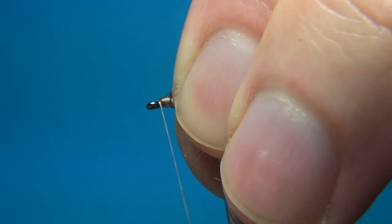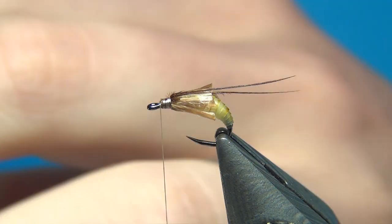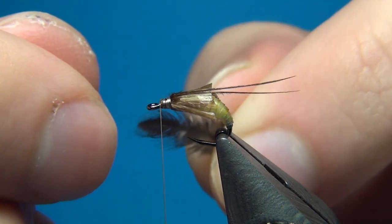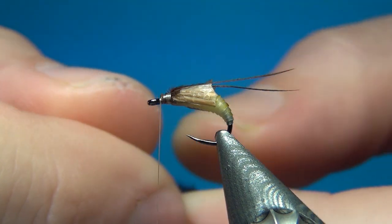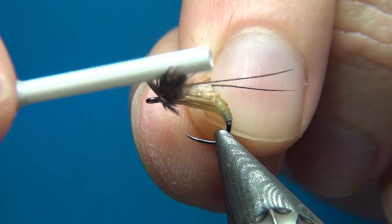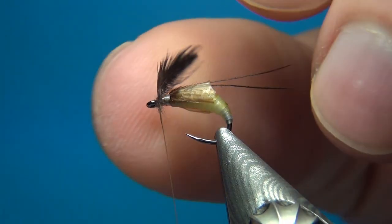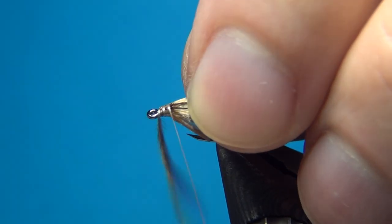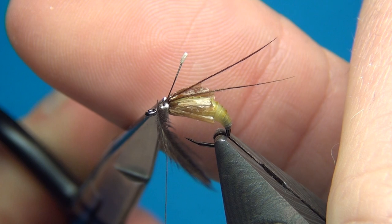Then I'm going to go up right to the eye and add the hackle — this black soft hackle. Take one feather off. You don't want the fibers to be too long — about a gap in length is right. I'm going to tie it in by the tip right in front, then do a figure-eight to tie it in really well. Fold back the stem and tie it in going towards the back. This is the way I found easiest to tie this in. Now I have this little space, and here I'm going to add some dubbing.